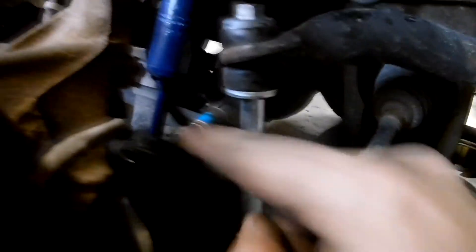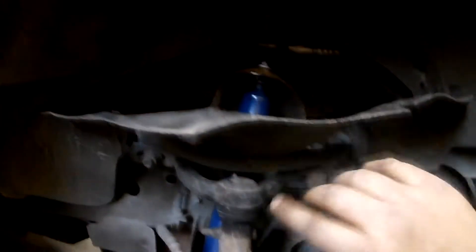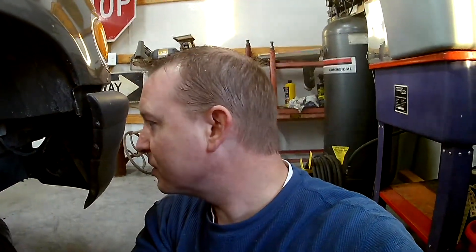We got everything buttoned back up. I got all the nuts tightened down, got the new sway bar link all connected. It was hard to get to the bolts and nuts over here — that boot made it difficult to get my wrench on the inside bolt while tightening up at the bottom. But it looks all nice and new. We'll get this liner buttoned back on — it's old so it tore in a couple of spots. Then we'll get the wheel put back on and it's on to the back. Hopefully it'll be much easier because this was quite difficult.